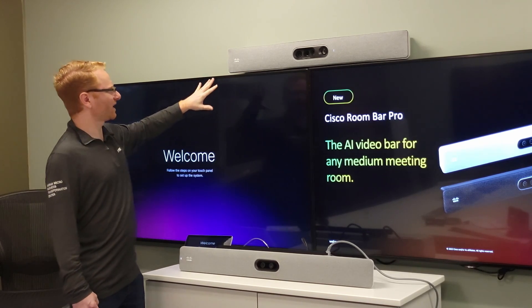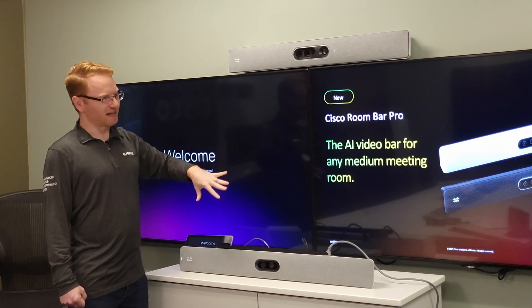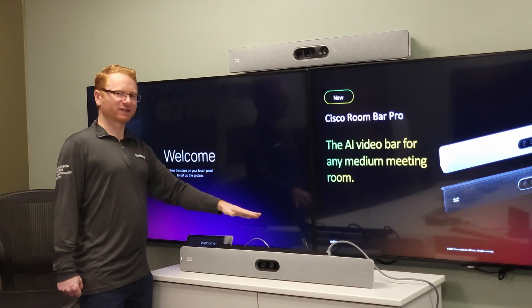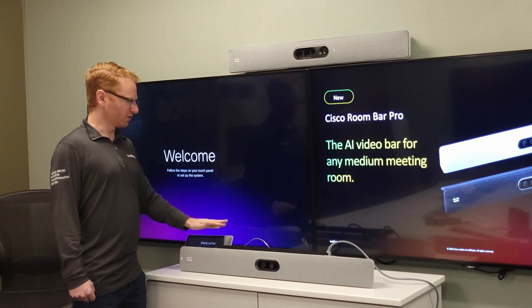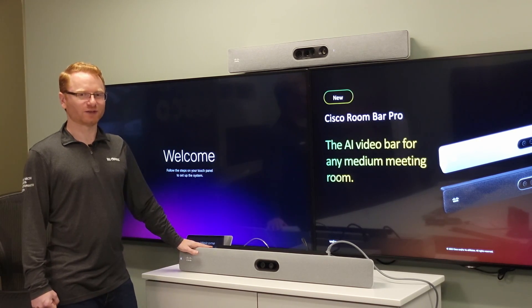With the quad cam you'd actually have to get to the center underneath the unit. The other thing with the quad cam is it's really designed to be mounted above a display — you can mount it below but there is a little difficulty hiding the cables. This unit is actually connected to a Room Kit EQ, so you do have the codec as well in the room, whereas the Bar Pro has everything built into it.